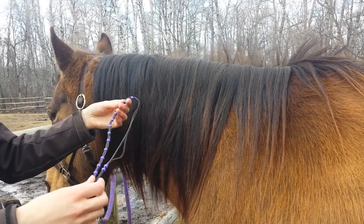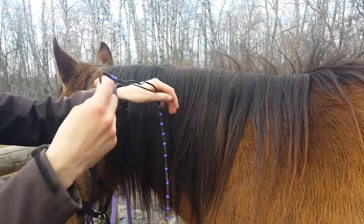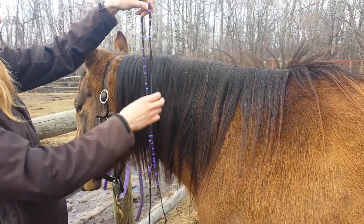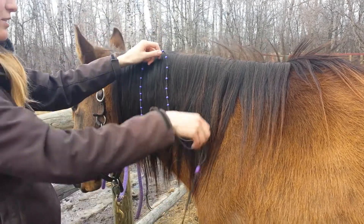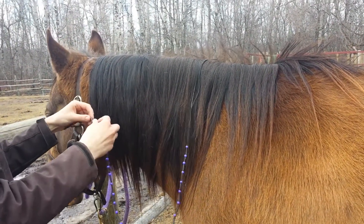I'm going to show how I put the beads and string in the horse's mane. My string is probably close to four feet long, two pieces of string, with about 40 pony beads on it. The beads are spread out throughout the string, which makes it a little easier.